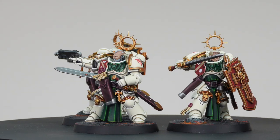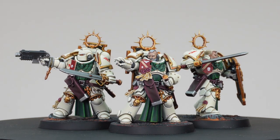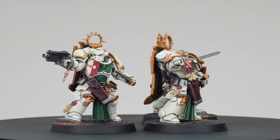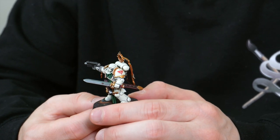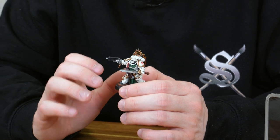I absolutely love Deathwing — I've always had a soft spot for them, all the way back to the Angels of Death codex in second edition. Nathan's done a phenomenal job of rendering the armor in this truly clean, alabaster, porcelain-esque color scheme, almost an off-white. There's an old Deathwing game cover art where the terminator is in bright white armor and I fell in love with that look, and I think Nathan's done a great job making it very similar to that.